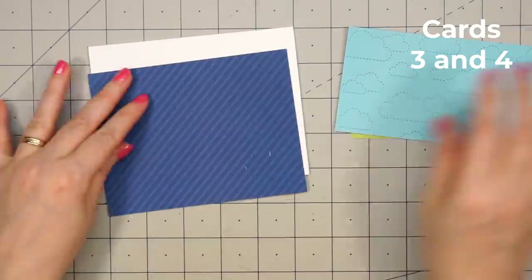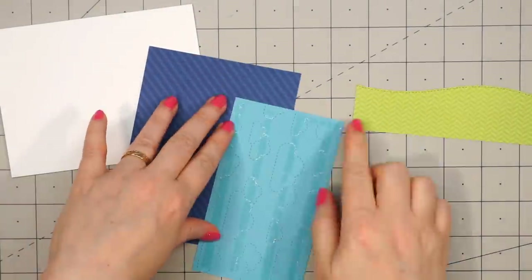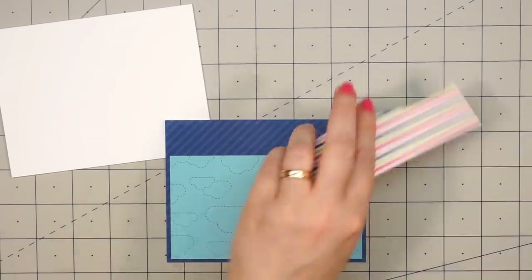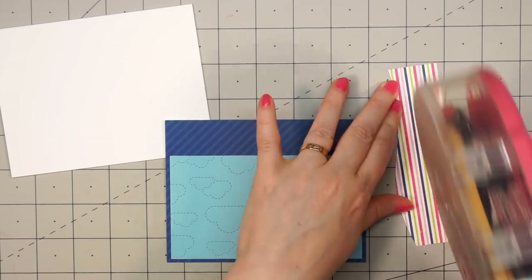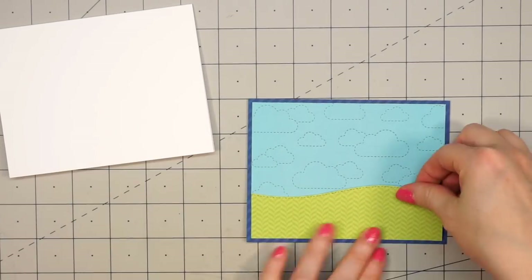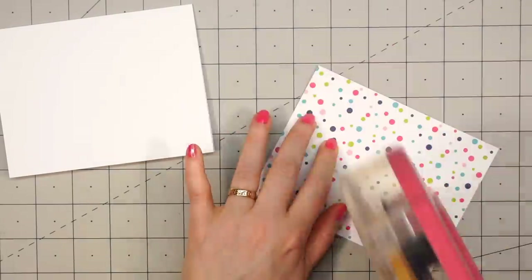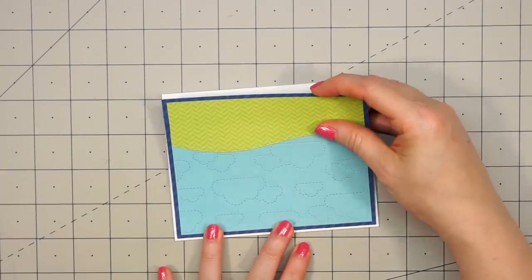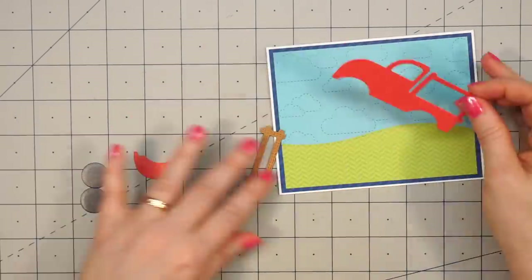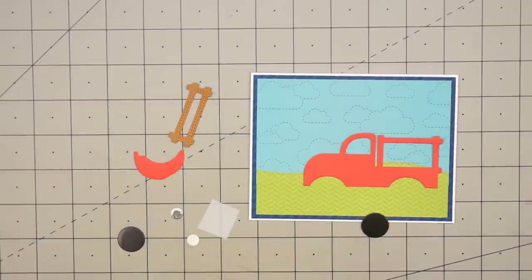Now moving on to the next set of cards. I won't be using a card sketch this time; instead, I'm going to create a little scene. I have some green pattern paper and used one of Queen & Company's border dies to cut out this little hill. For the sky, I used one of the solids included in the kit, and a Lawn Fawn die that has all those clouds stitched in the background. I added both pieces to one of the pattern papers with two different tones of dark blue.